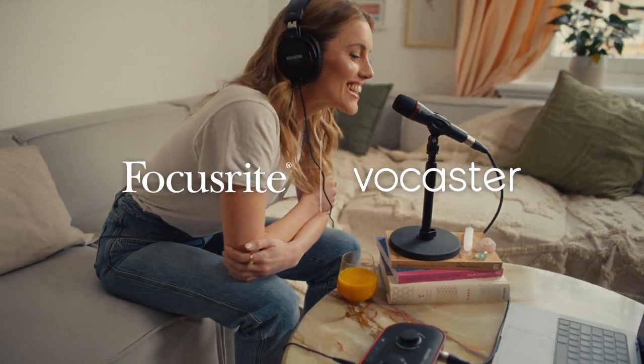Tell the world with the Vocaster range, the easiest way to bring studio quality sound to your podcast, vlog, livestream, video calls, and more.